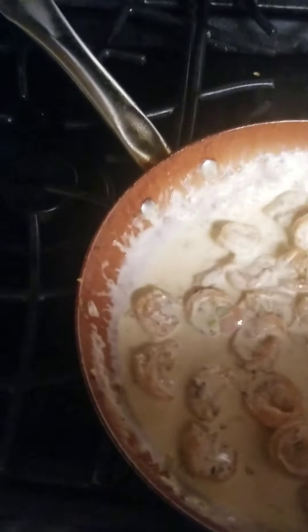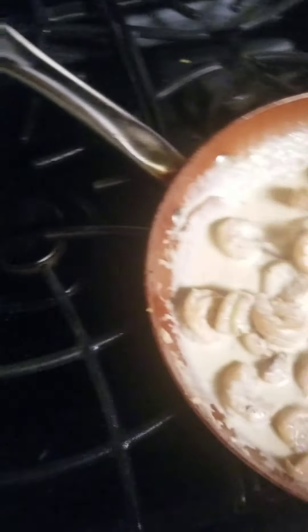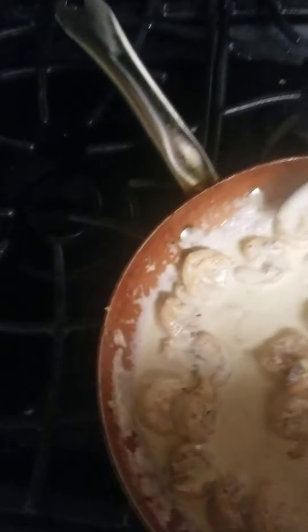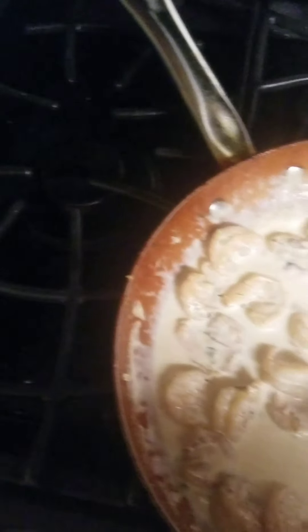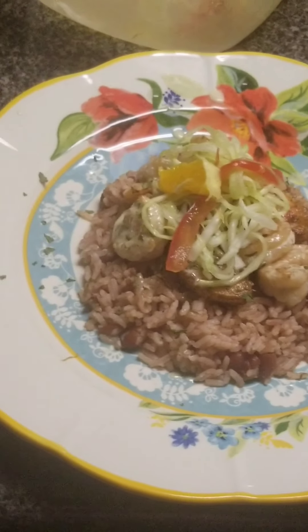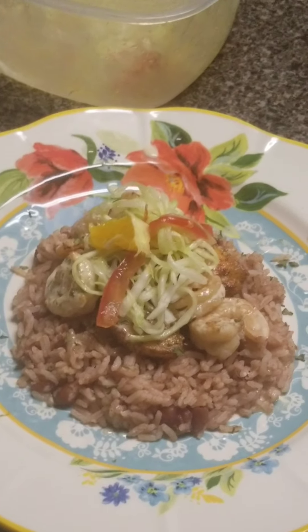I just let it be. Let's continue stirring it, because I don't want it to get, you know... But it's so delicious. I'll just taste it — it's so delicious. So here's my finished product: rice and peas. Nice, it's so delicious.